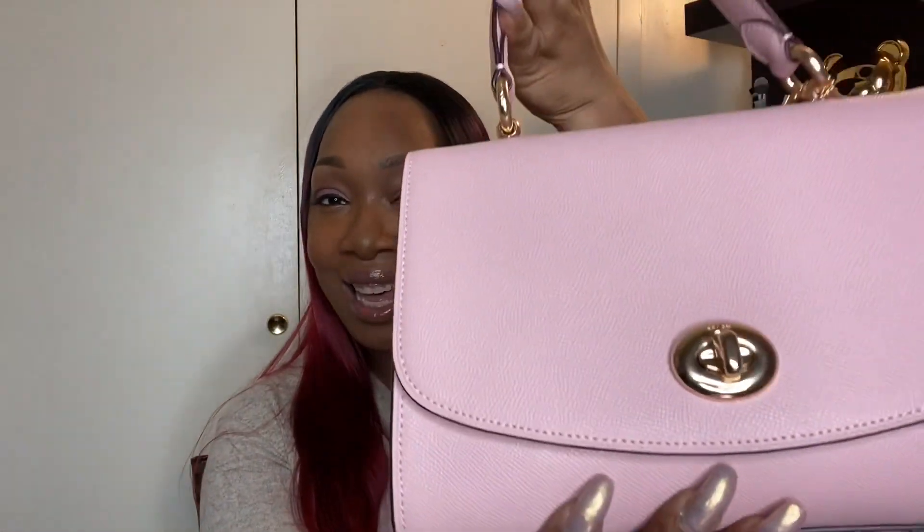I saw this beauty here — this is the Coach Tilly top handle. I believe that's the name; if not, I'll have the correct name in the info box and in the title. I kind of hesitated because on the site it looked a little bigger than I wanted for spring/summer. I'm really into mini bags because you carry less in the spring summertime — sometimes you just want something light and just want to go.